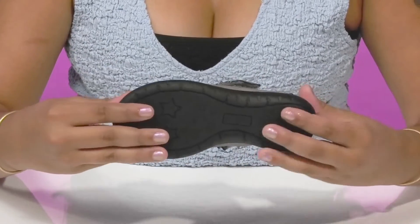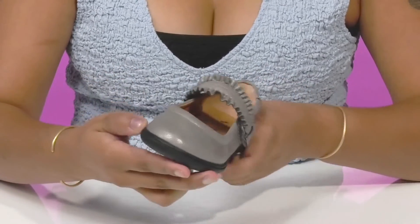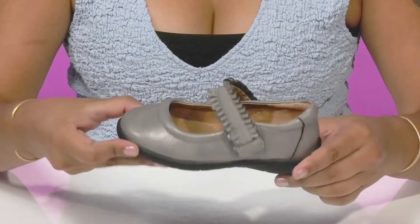The flexible, non-slip TPR outsole will keep them nice and stable as they run along. They'll be able to pair this with any dressed-up or casual outfit to give themselves a super chic look.